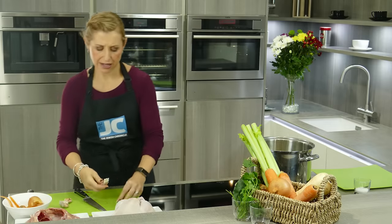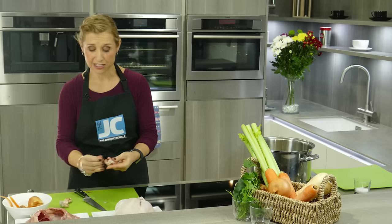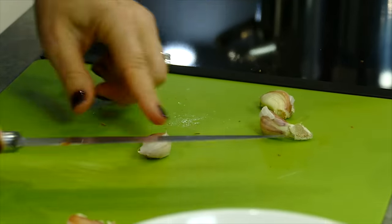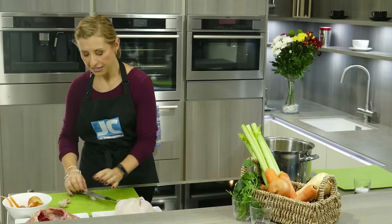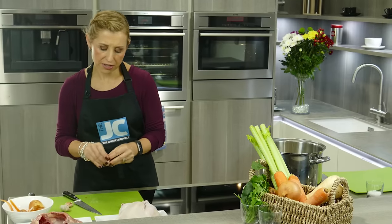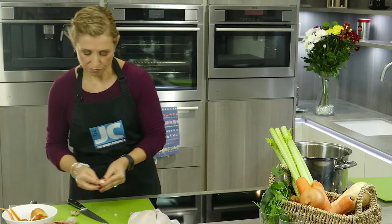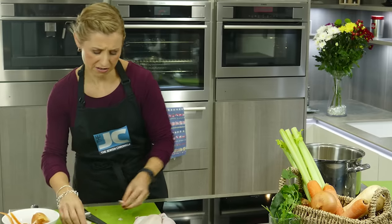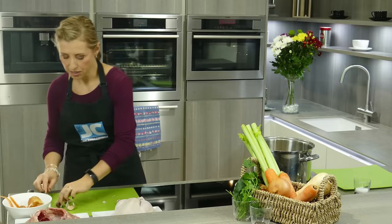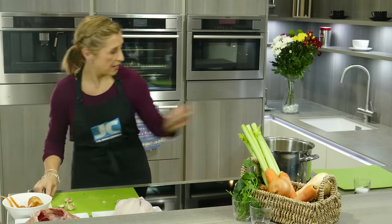We're also going to use some garlic to add some more flavour. The more vegetables the better really, just to add lots of layers of flavour. With the garlic, keep the skin on and you're just going to use the flat of your knife and the heel of your hand — can you hear that little crack? — just so that it's going to release a bit more flavour. In that goes. I probably use three cloves of garlic. You don't want it overtly tasting of garlic, but you want a hint of that in the pot.